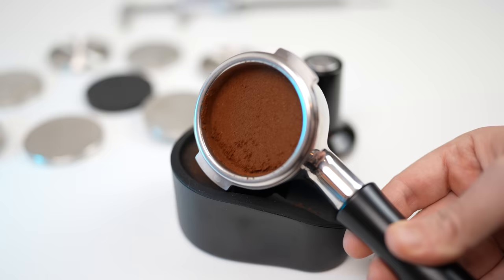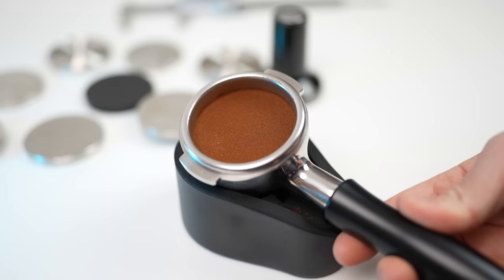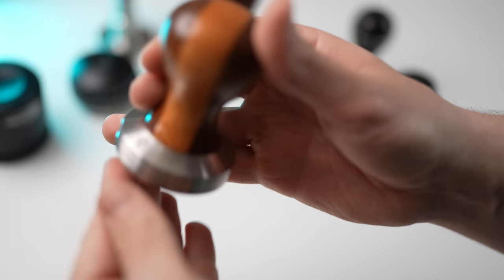First of all, you want to avoid normal 58mm tampers, as those are outdated and they leave the sides of the filter baskets untamped. You won't be getting consistent results with them. You might be able to get good results if you take your time, but it's definitely worth the upgrade.